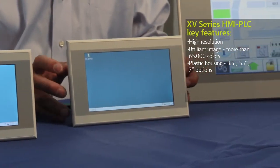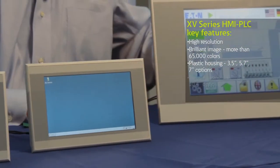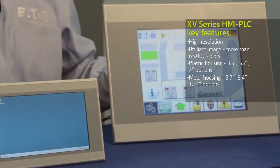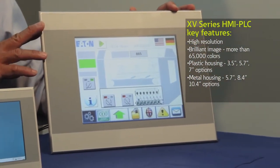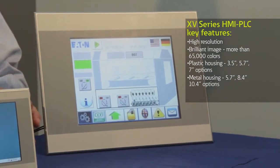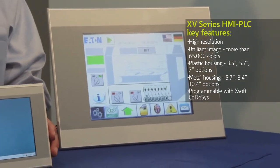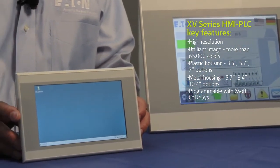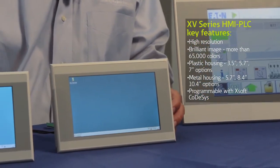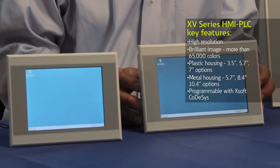All of these units have high resolution displays and 65,000 colors. The metal series goes from 5.7 inch, 8.4 inch, and this 10.4 inch screen that you see here. The units run on Windows CE and on top of that we're running CODESYS. CODESYS is an open PLC programming software that supports both the visualization for the operator interface portion as well as a PLC logic engine.